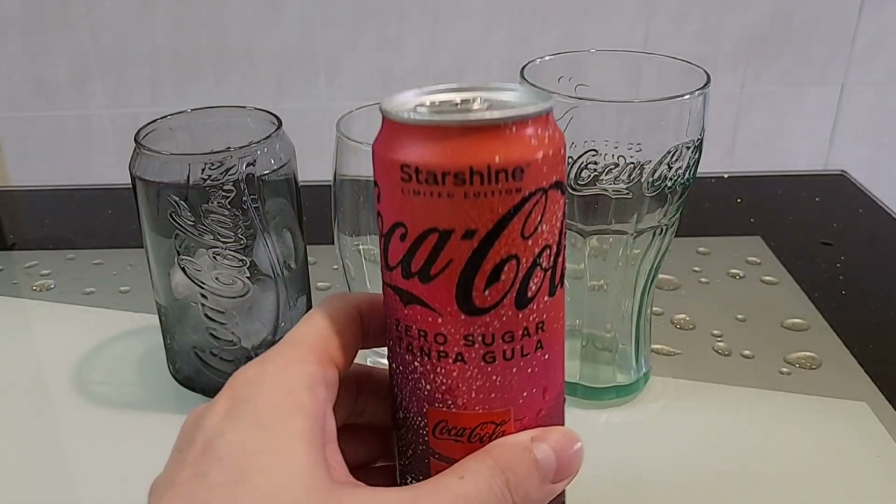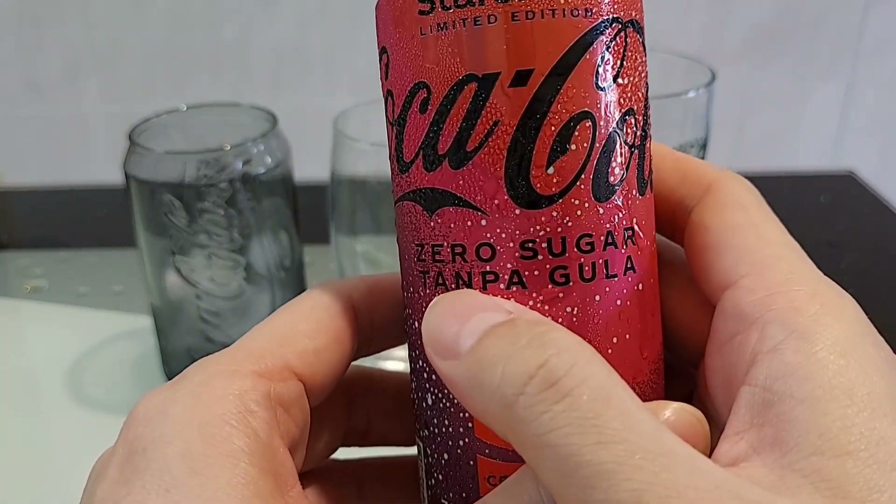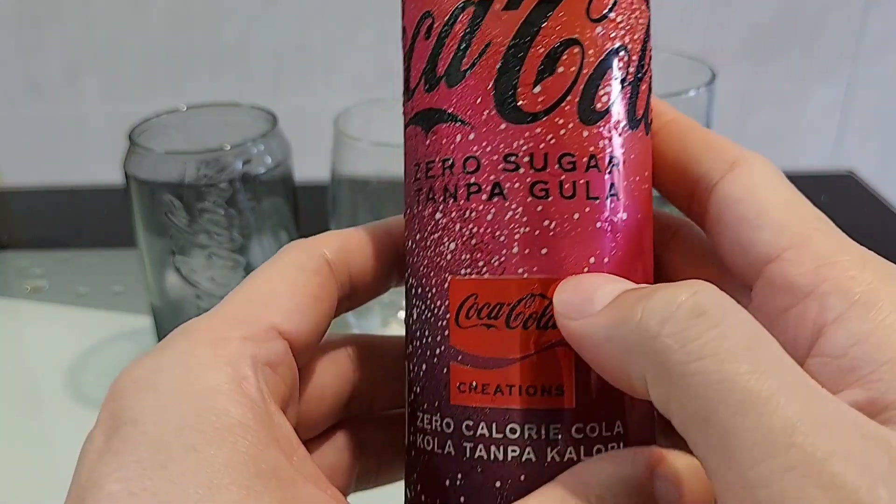Ni dia guys, Star Sign Coca-Cola Limited Edition eh guys. Jom kita lihat apa steamer Coca-Cola ni guys. Ni Coca-Cola dia guys, nama dia Star Sign Coca-Cola eh guys, dan adalah tanpa gula eh.